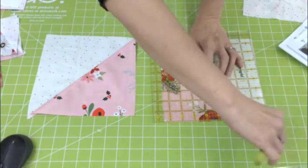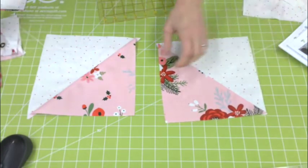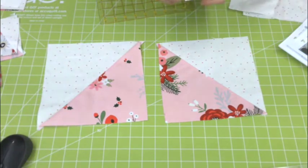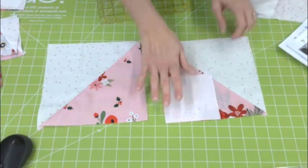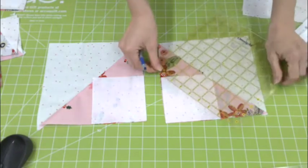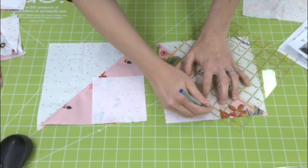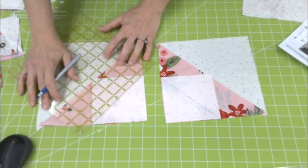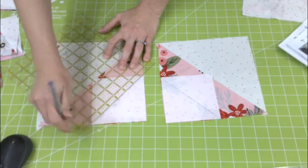Then you trim along there so it's completely straight. You want to make sure it's totally straight before you add your number five squares on the corner. Draw your line again because it is a little bit larger. On bigger pieces I definitely like to draw the line, and sometimes I even pin them so they don't shift.